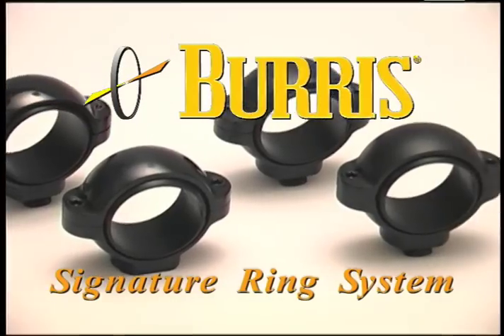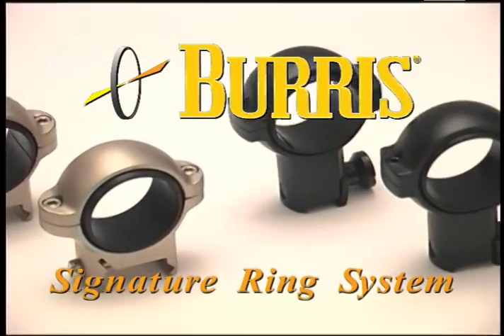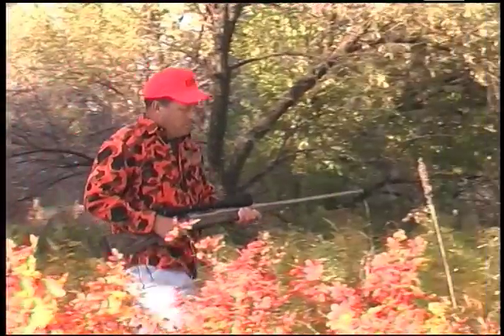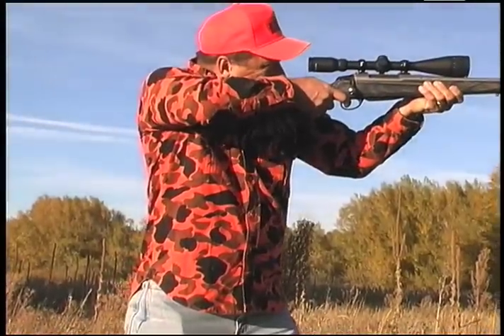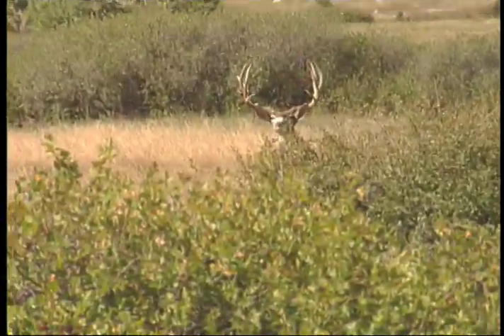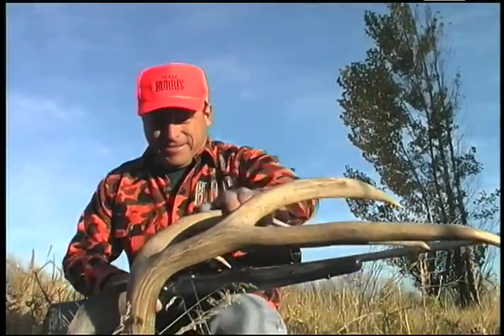Installing signature rings is as easy as any other rings. And signature rings with Posiline inserts are available for all brands of standard rotary dovetail, double dovetail, Weaver style, and even for 22's. With signature rings and Posiline inserts from Burris, you can mount just about any scope to any firearm, keep the integrity of your point of impact, grip your scope tighter, retain the value of your scope, and get the results you're after.